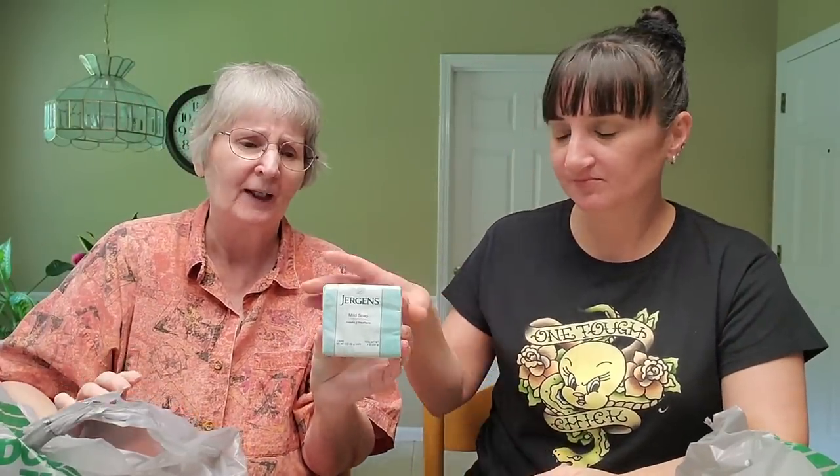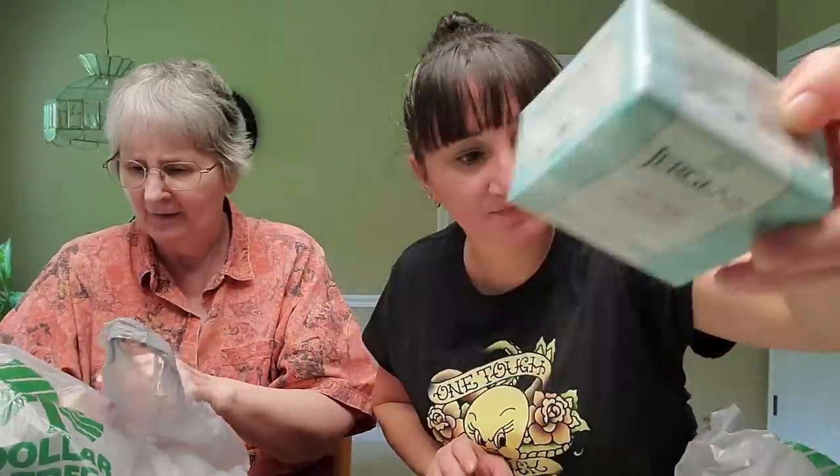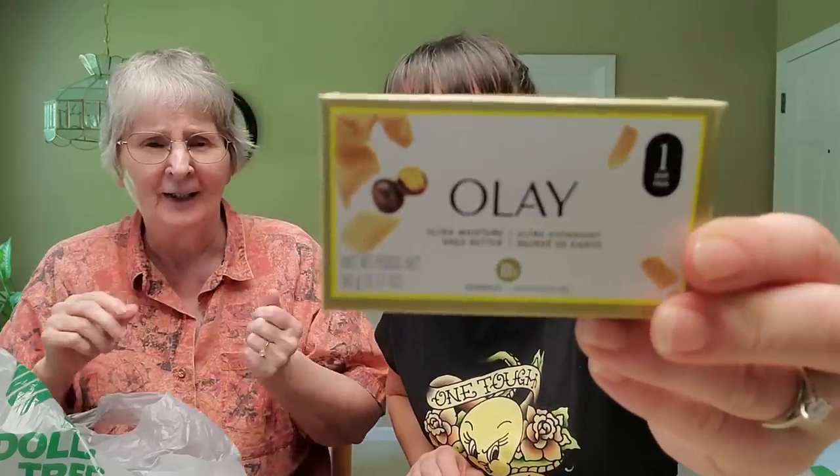I just picked up the little soap and the Jergens was a three-pack, so I figured that was a good deal. I like always having bar soap — I can get through one and then start a new one. I'm not a bar soap girl myself, I'm a body wash girl.